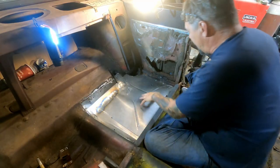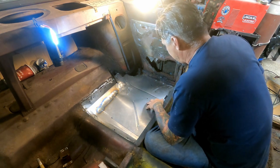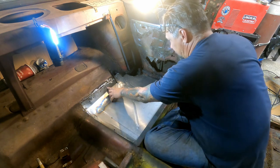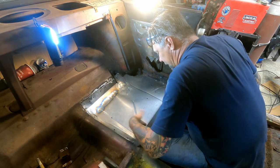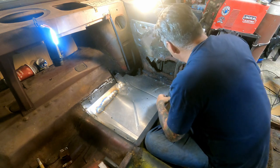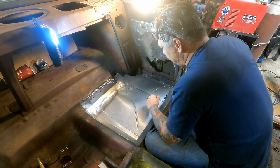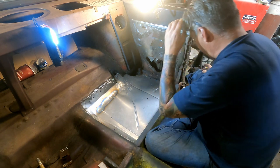I've got the pan sort of in position. I've got some holes drilled out where I can lay in some rosette welds. I've got some self-tappers in here I'll pull those out and weld those holes up as well. This is going down underneath this section and back up against this. I've got a crappy Eastwood bead roller and this took some time, so I'm going to weld this up and go from there.